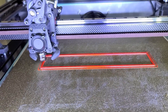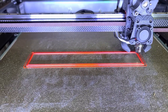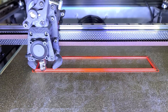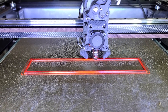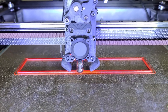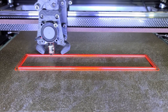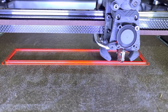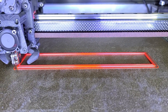Good evening everybody. Tonight what I'm trying to do is see how much plastic we can actually extrude from that Nova. From the manufacturer's website, it should be able to reach 47 cubic millimeters per second. I've sliced this part using a one millimeter nozzle, one millimeter line width, and the layer height is 0.5mm. It's currently running at 50 millimeters per second.